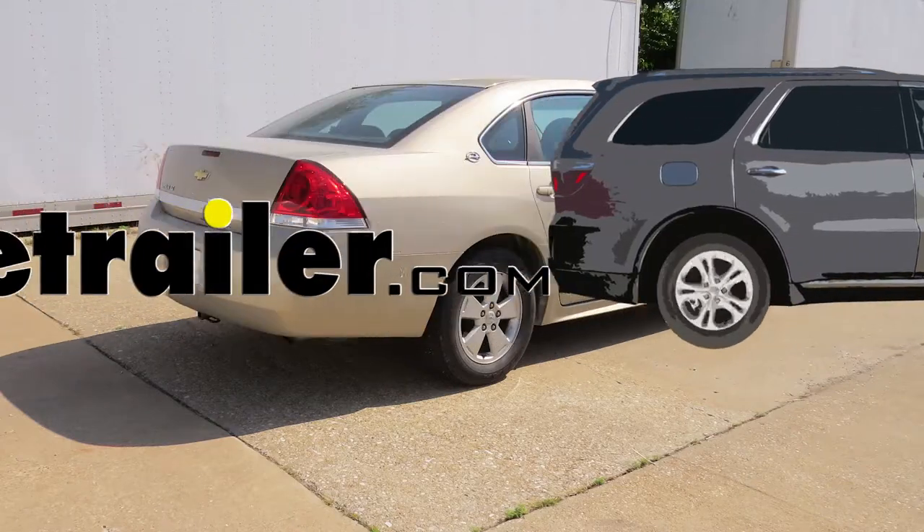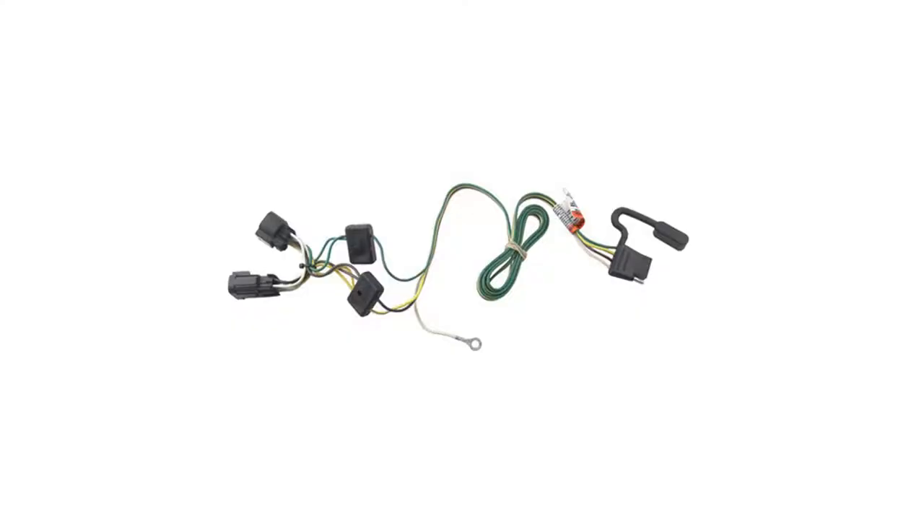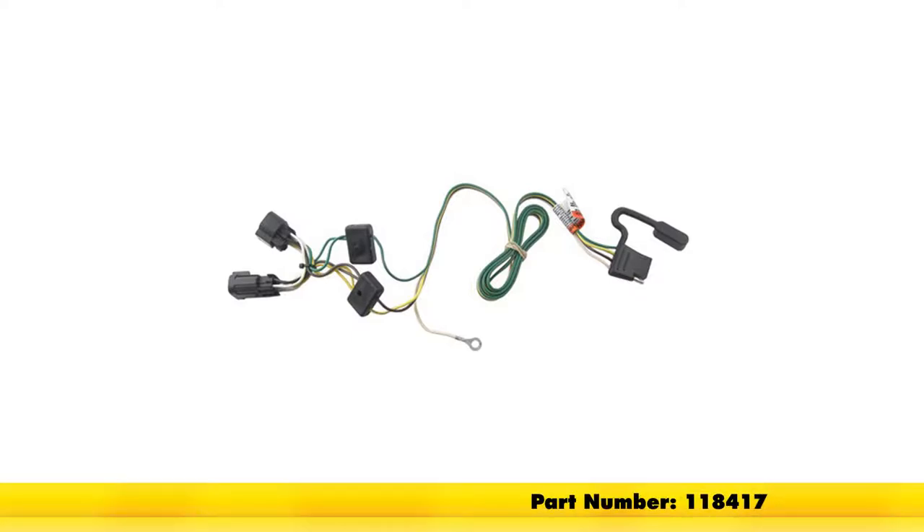Today on our 2009 Chevrolet Impala, we'll be installing the tow-ready T1 connector trailer wiring, part number 118417.